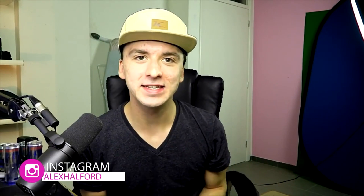Okay guys, if you're excited for this tutorial make sure to smash the like button down below, subscribe if you're new, and let's get started right after the intro.